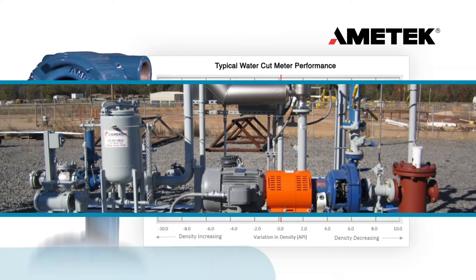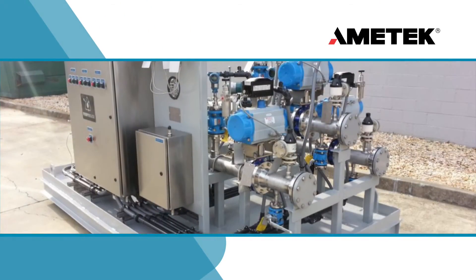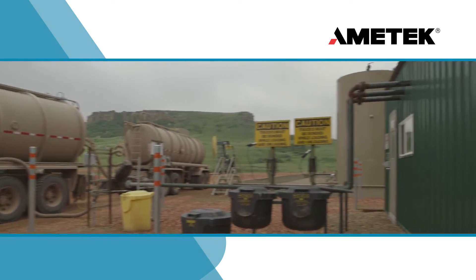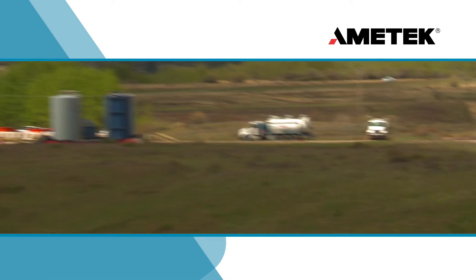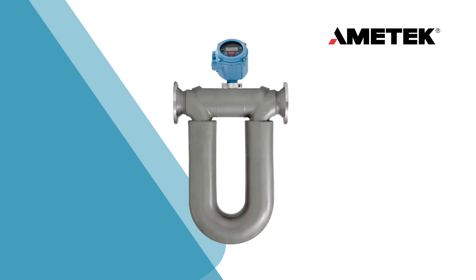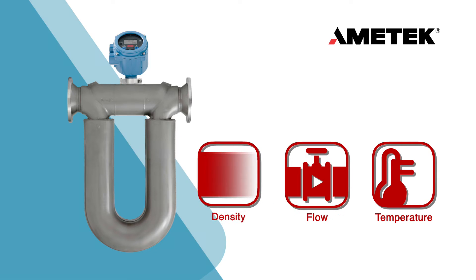Drexelbrook Cut Monitors are a customer favorite on automated well sites with LAX systems, and also for truck unloading stations, where oil density changes are a constant source of inaccurate measurements. The Drexelbrook DCM easily integrates into LAX systems that have existing instruments, such as a Coriolis meter, that measures temperature, flow, and density data.